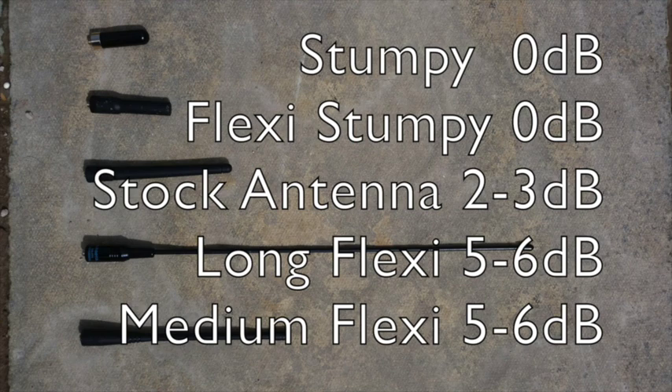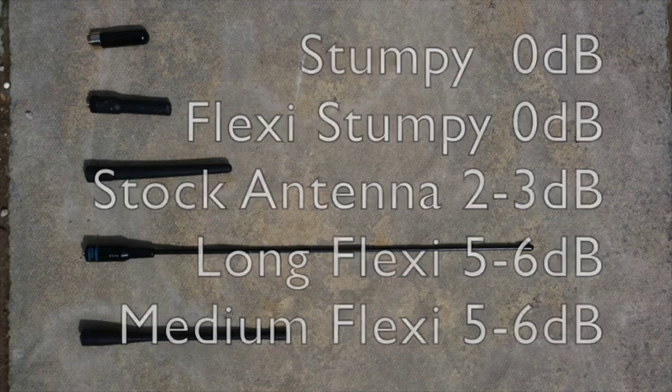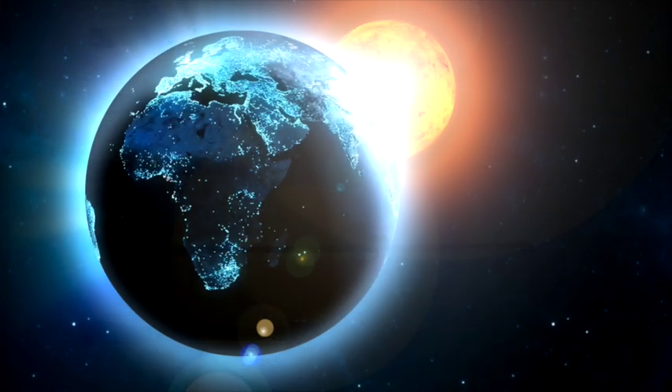I hope this helps with you deciding what antennas you fancy, if you don't want to get all of them. I hope this helps with some of your decision making. Thanks very much. Bye bye.